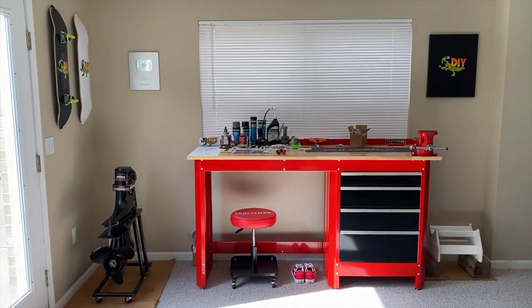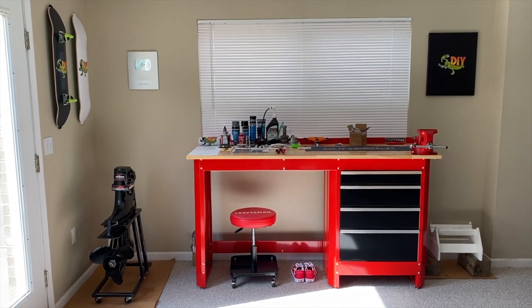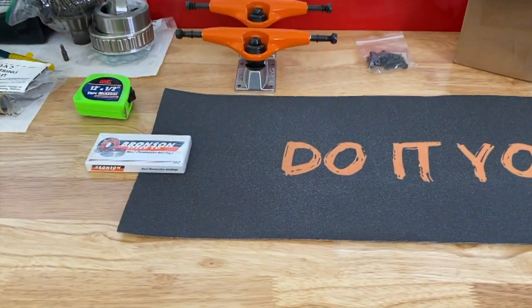Here we are at the Craftsman workstation. And before we head outside to install the screens in the weep holes, what we'll do is we'll take a closer look at them.